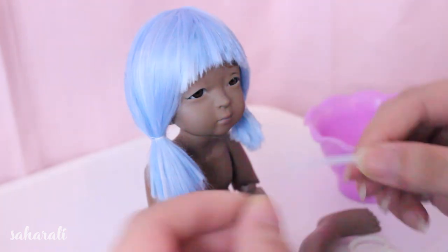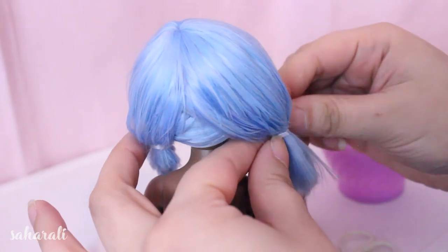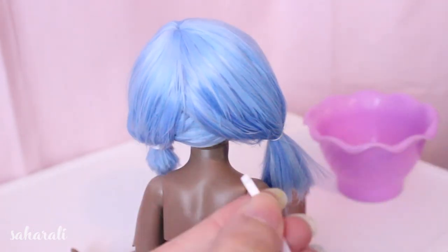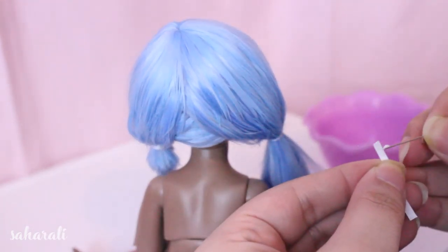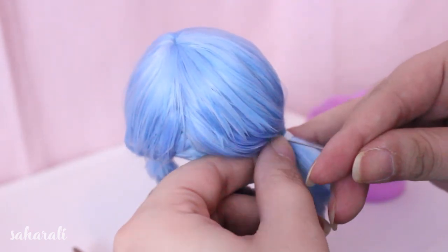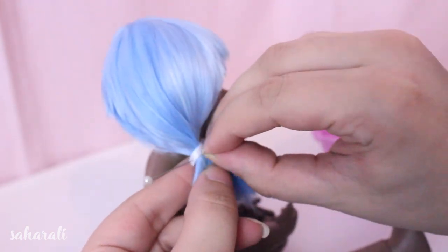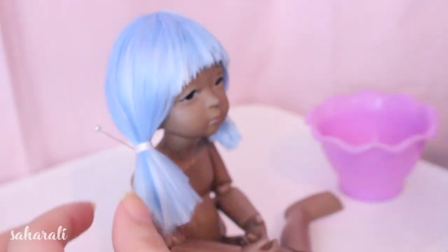Now we're going to use a tiny piece of ribbon and fabric glue. Cut the ribbon to loop once around the hair with a bit of overlap, add a bit of glue to one end and then wrap it around the thread and use a sewing pin to hold it in place while it dries. Then you can start styling the tail. I want mine to be cute and kind of round, a little bit like Marinette's from Miraculous Ladybug. Does anyone else watch that show?